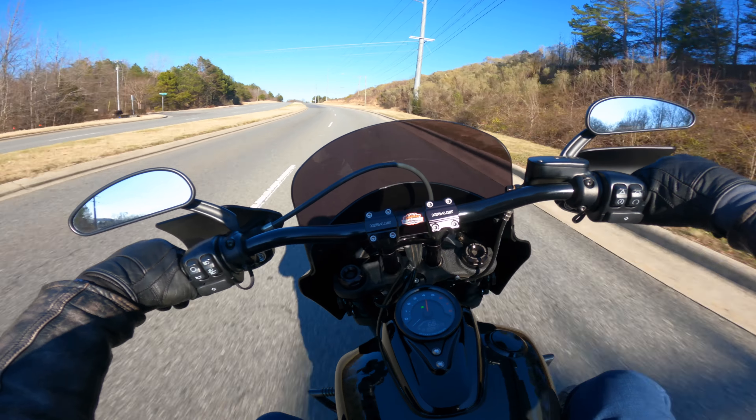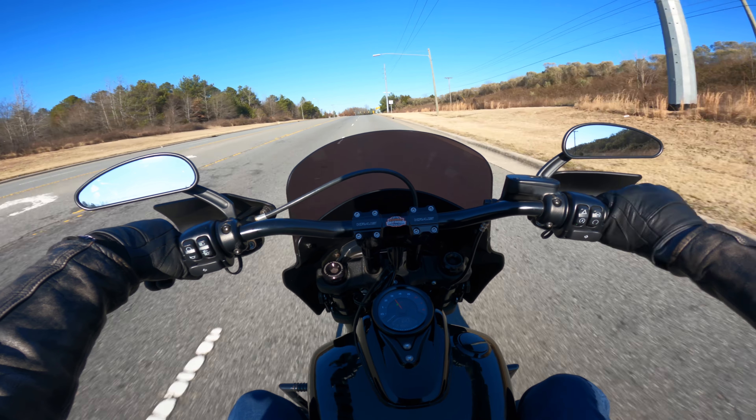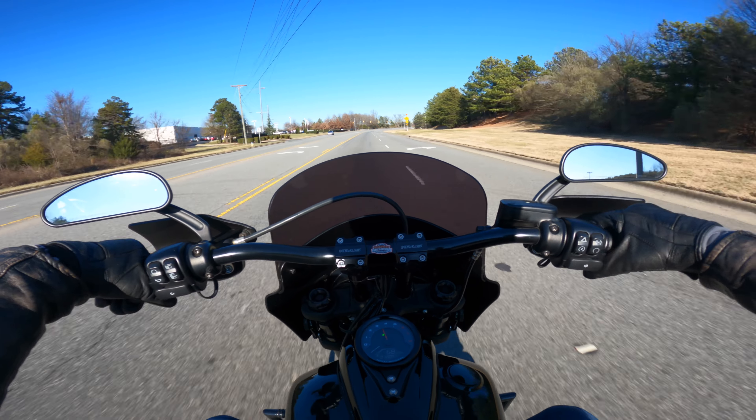I'm pretty sure they tuned it to this two-in-one exhaust too. Just look at this — we're in fourth gear, and you hit it and it goes. The bike is solid.